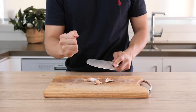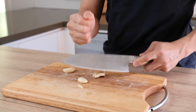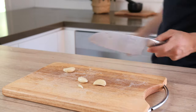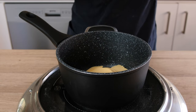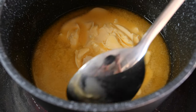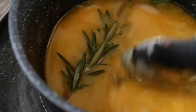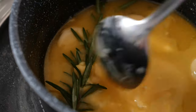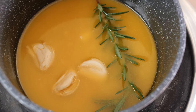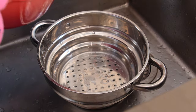Whilst the potatoes are cooking, we are going to infuse our butter with garlic and rosemary. Start off by crushing three cloves of garlic — you just need to remove the skin, you don't need to finely dice or anything. Transfer your butter into a pot over a low heat and slowly melt it. As your butter is melting, add your garlic and your rosemary. Because the butter is slowly heating up, this will help release the flavours of the garlic and the rosemary. Once your butter is melted, take your pot off the stove and let the garlic and rosemary sit there and infuse slowly while the potatoes are cooking.